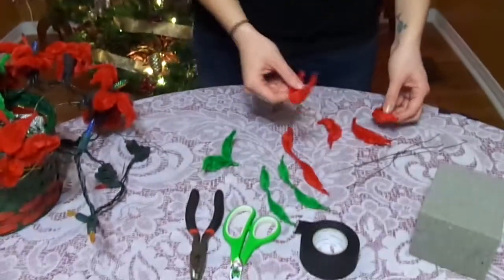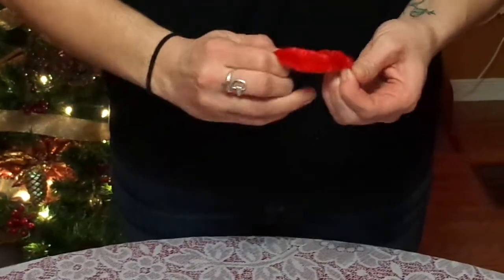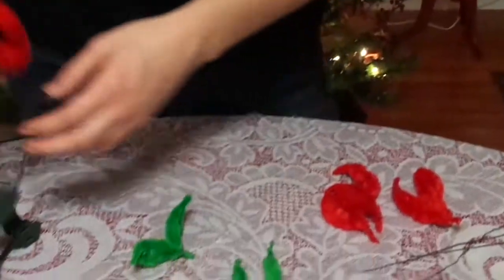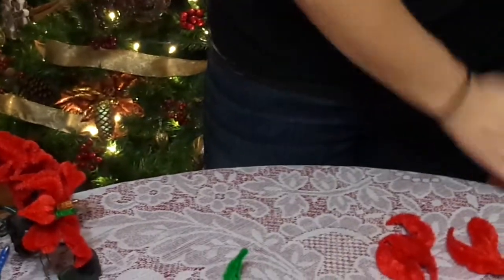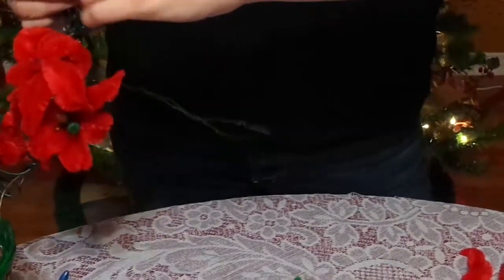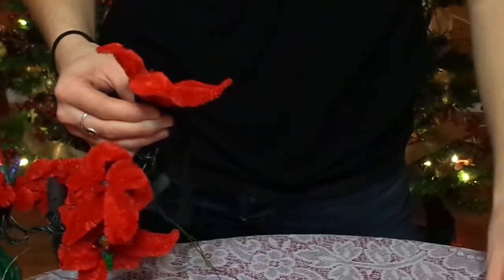You're going to need to take five of the bumps first and bend them like this to make your petals. You're going to bend them at the tip and twist them, then pinch it together. Then you'll tape these around two of your mini lights — I already have the mini lights taped together — so you're just going to tape the five petals around those. You may need to shape your flower after, but that's fine.